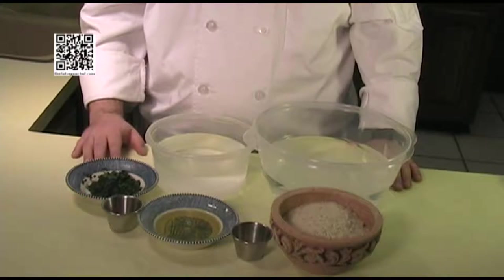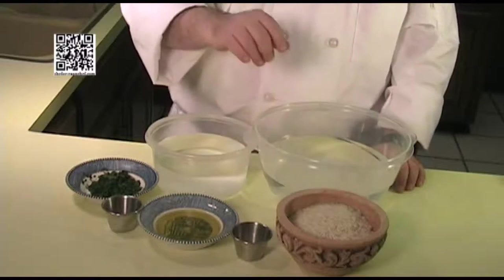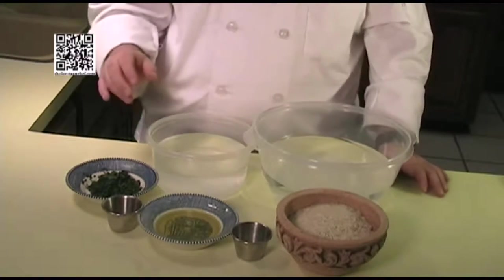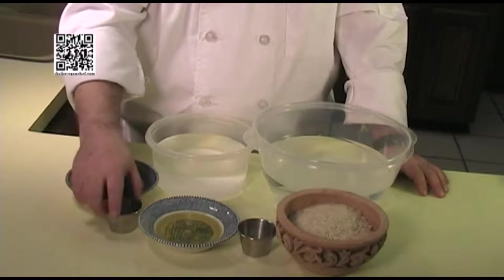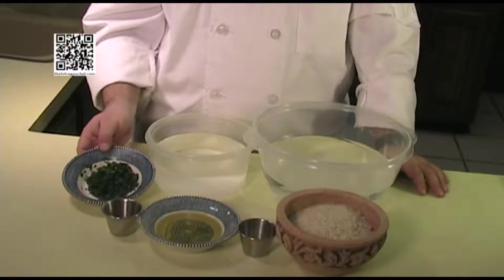For the rice, you'll need two cups of basmati rice, enough water to soak the rice, and four cups of water to cook the rice. One teaspoon of sea salt. One tablespoon of extra virgin olive oil. One half teaspoon of turmeric. And two tablespoons of cilantro, chopped.